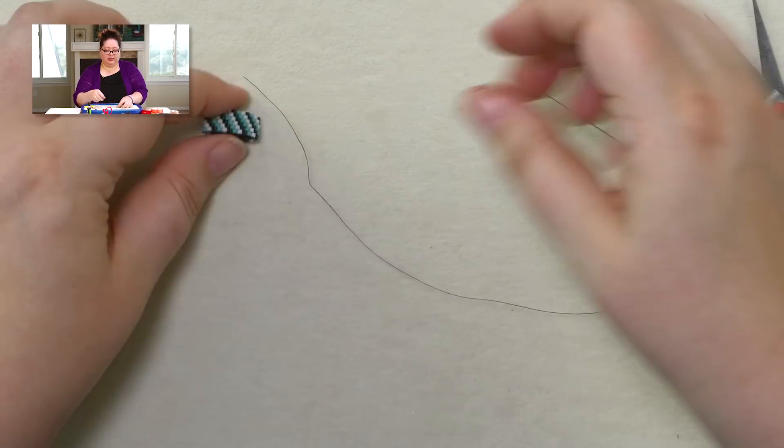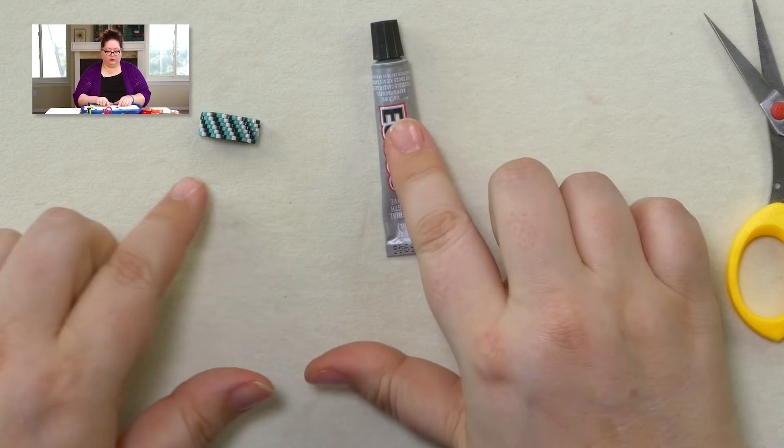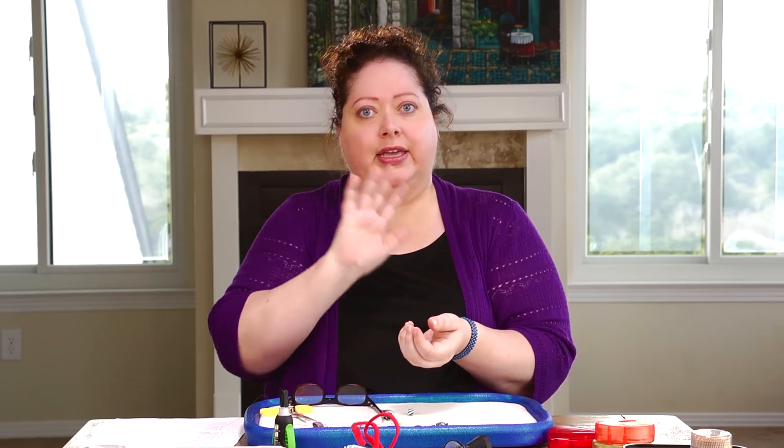If you use E6000, it takes 24 hours to come to a complete dry. With the super glue, of course, it is a super fast dry. That is why I kept reaching for the super glue — especially in this Loctite container because it makes it the least messy. I could do it all with one hand, hold the bead in one hand and do the glue in the other, and it was the fastest. You might want to try a couple different methods and see which you like best.